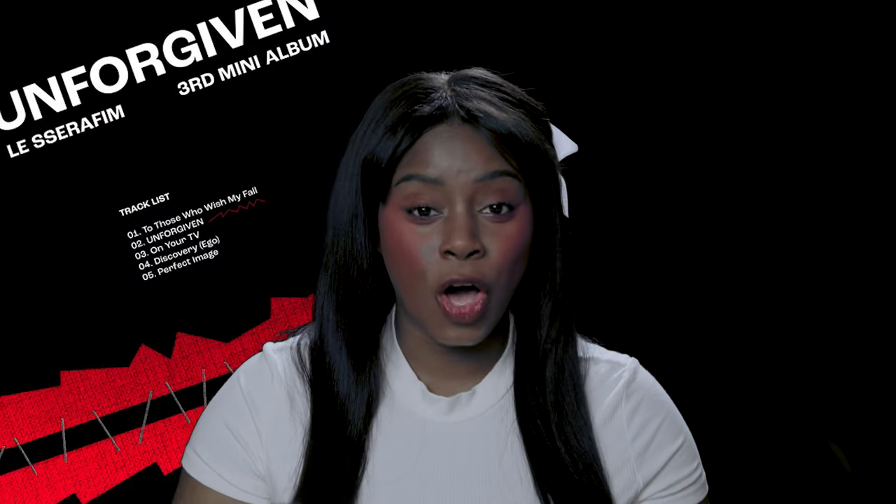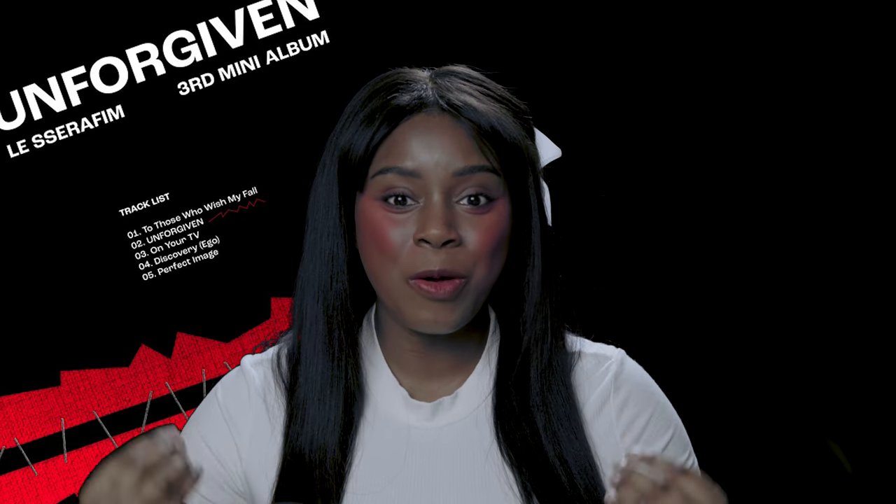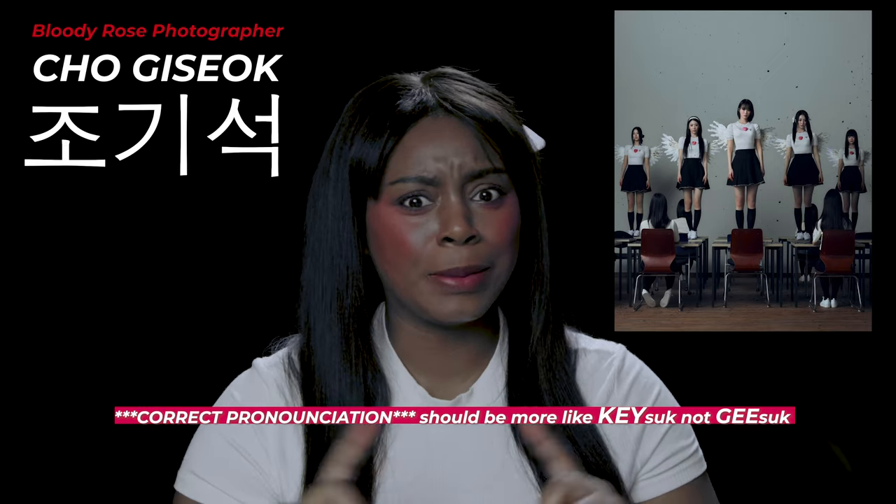Le Seraphim is coming out with their first studio album called Unforgiven. Since I also dabble in photography, I really want to talk about the Bloody Rose concept photos because they are fire and they actually remind me a lot of my own work. This photographer is so dope — their name is Jisuk. I started following them on Instagram immediately.